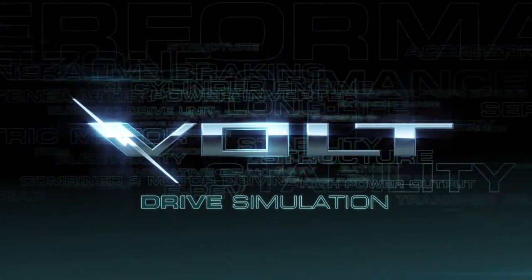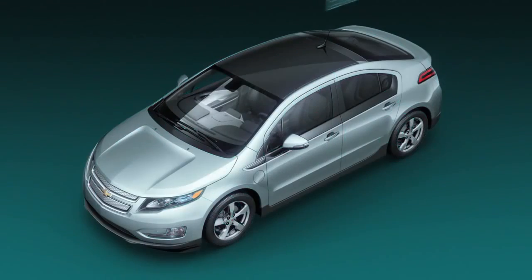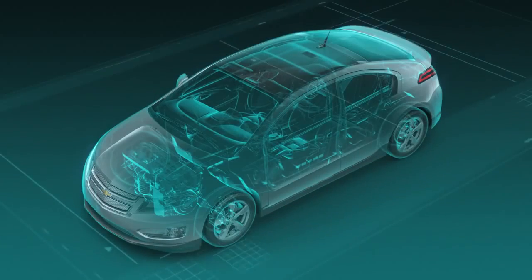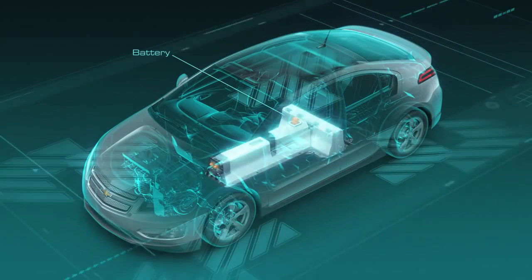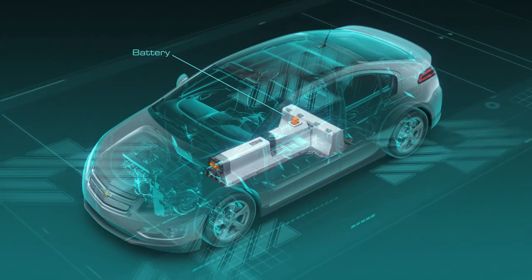Let's take a look at how the Volt's revolutionary electric drive system works. We'll start with the vehicle, and at the heart of the 2011 Chevrolet Volt is the battery. The vehicle is built around a large and very capable traction battery.